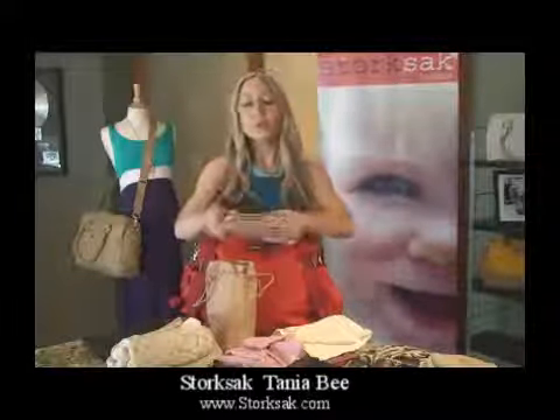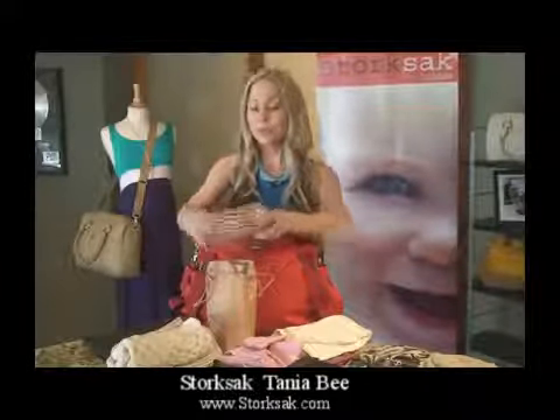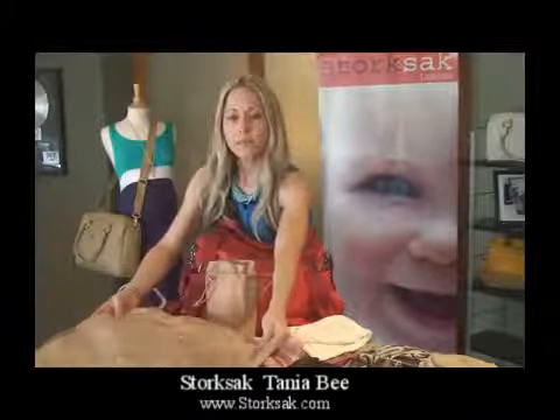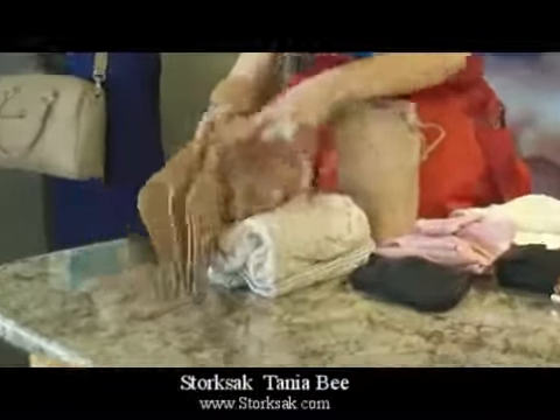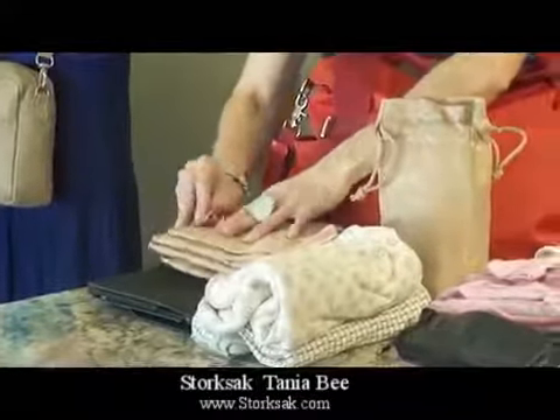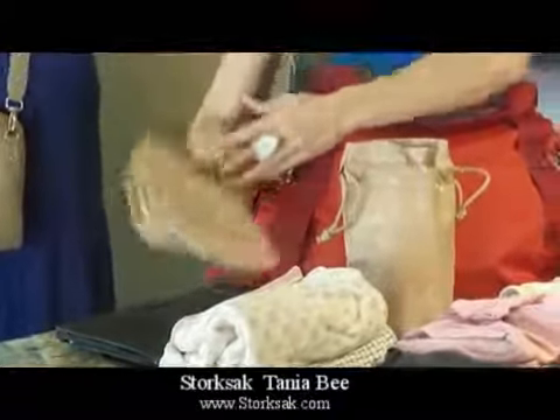Like all other Storksack designs, this comes with a padded changing mat. As you can see, it's a very generous size. It can be cleaned using soap and water, or you can throw it in the machine for easy cleanup. When you're done, simply fold it back up and fasten it via the Velcro closure.